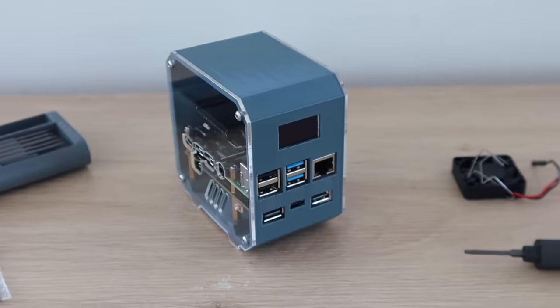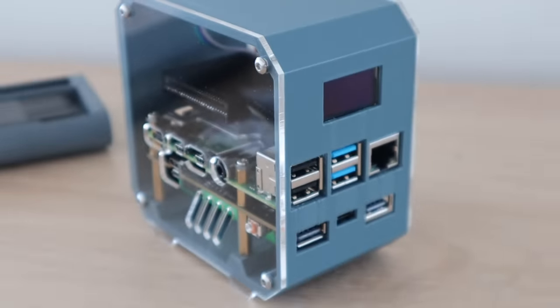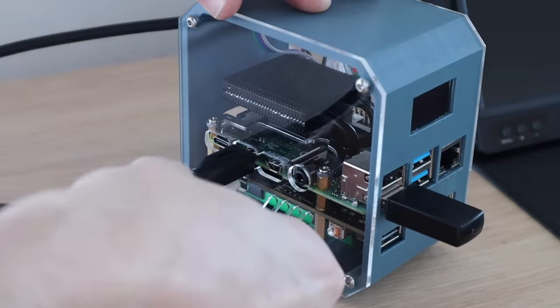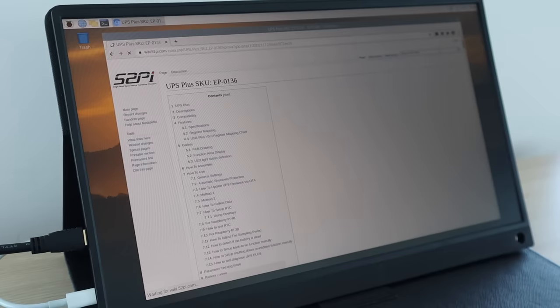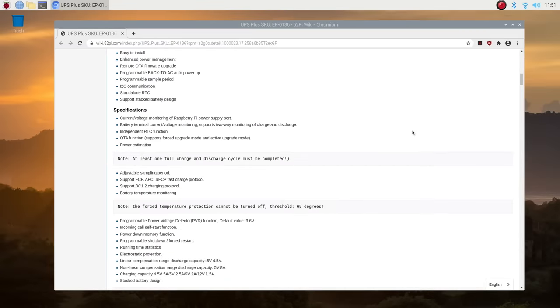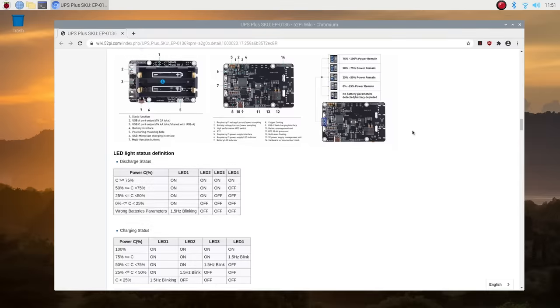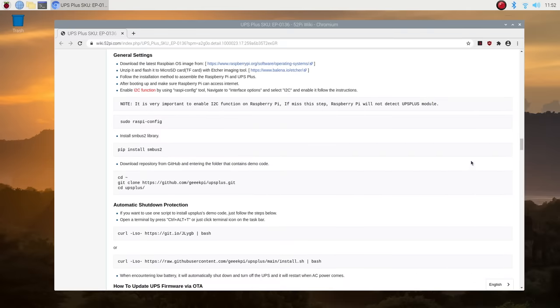The last thing to do was put the SD card into the Pi and power it up. I'm just using a fresh install of Raspberry Pi OS. The Pi booted up as soon as the power cable was plugged in, so it looked like the UPS was working correctly so far. I'm going to go over to the UPS Plus wiki to see how to install the script that allows the automatic shutdown and see what other UPS information is available on the Pi. You can see all of the information available to be read by the Pi on the register mapping chart — it's a pretty comprehensive list of stats. It's a straightforward process to download the example script that allows you to make changes to the general settings and access the available data on the UPS.